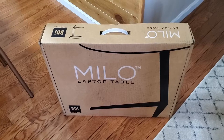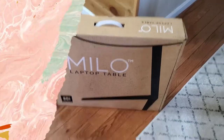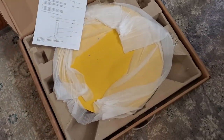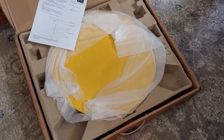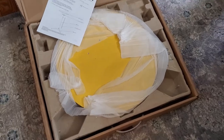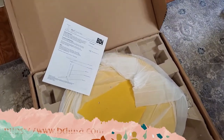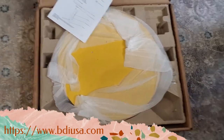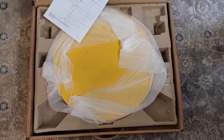Okay, so I opened up the box — I wanted you to see how it comes packaged. There we go. It gives you a whole sheet of instructions, but it looks very easy to put together, so that's what I'll be doing next.